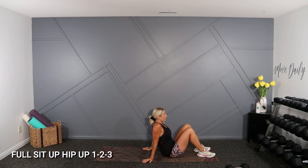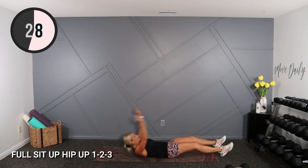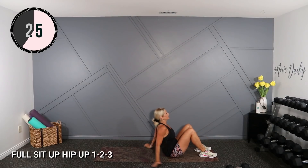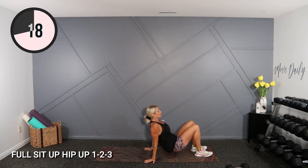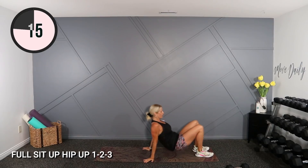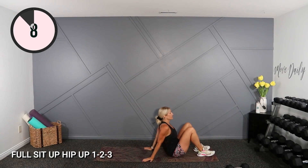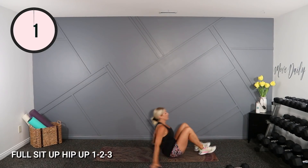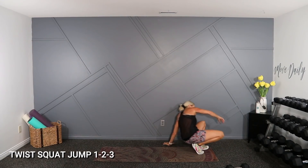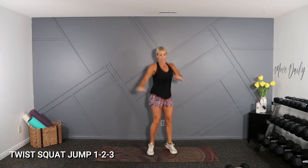Alright, one more here. Let's go. A little bit of triceps too, bringing those arms behind you like that. Cardio coming up — two twists with a squat jump. Last here. Alright, stand. Moderate here — twist, twist, squat. Otherwise, jump. Let's go.